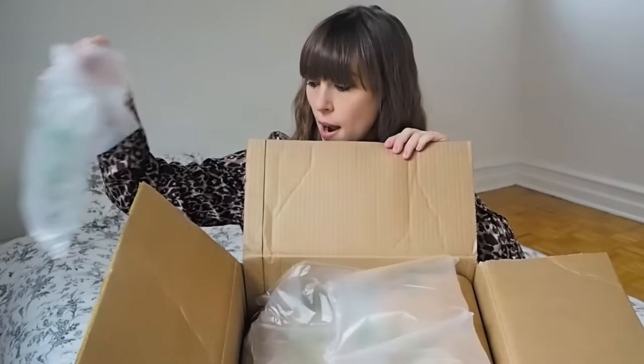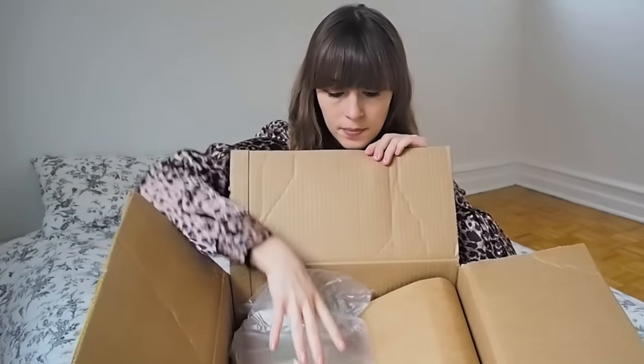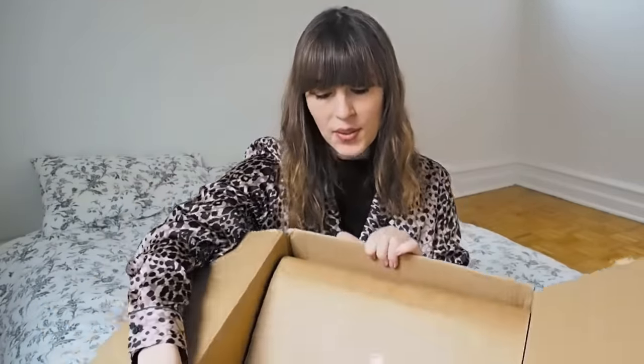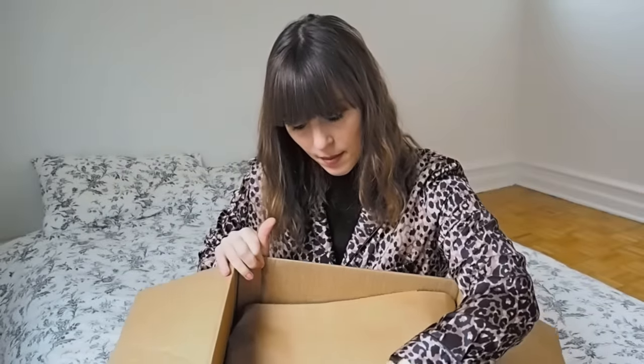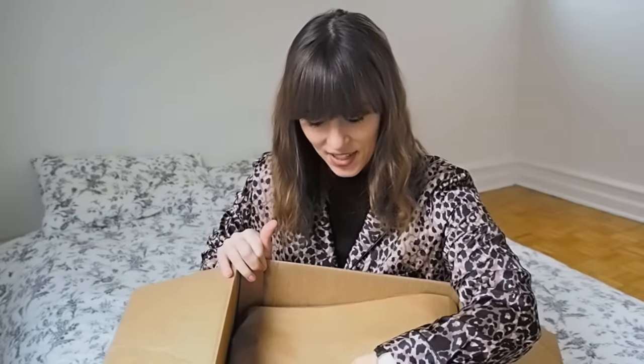I picked up this big box yesterday and I've already opened the top bit, but then I thought I'd do an unboxing video. So let's get into this. Got some wrapping. There's a really cute sticker on there, so I'm going to open this up. It's a really cute sticker — I want to try and save this actually.